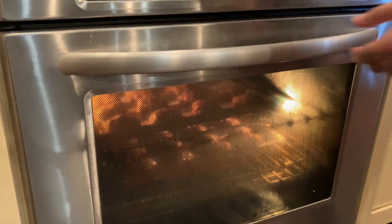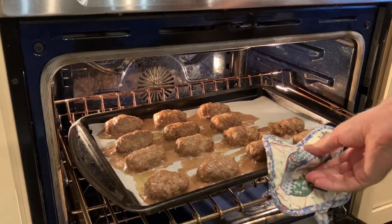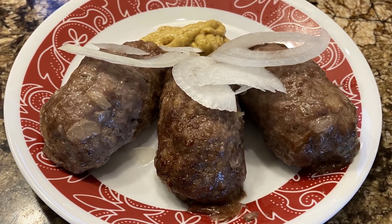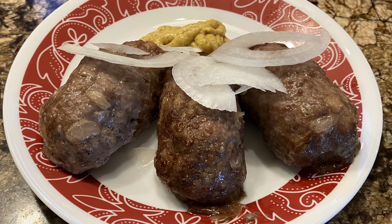And they're going to come out just like that — boom, they're ready. Look how nice and brown they are. Garnished with the onion and a little bit of mustard. Fantastic.